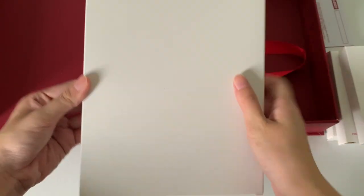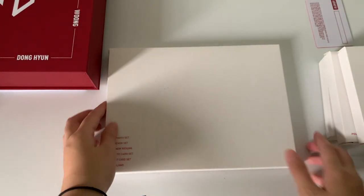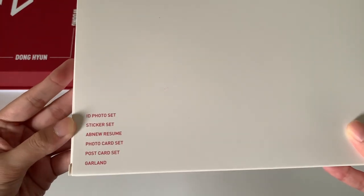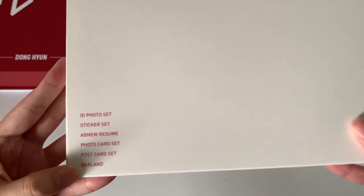Next we have the rest of the items, which are all together in one big box. So that's all for this kit section. Okay, so the other items include the ID photo set, sticker set, AB6IX resume, photo card set, first card set, and lanyard.